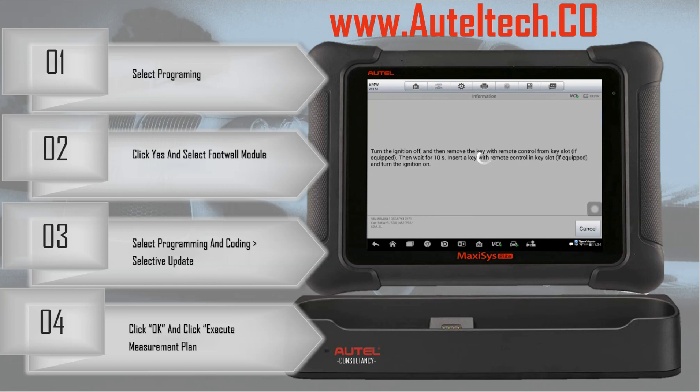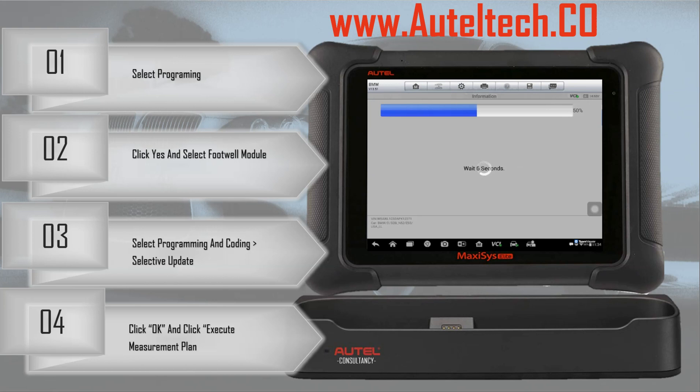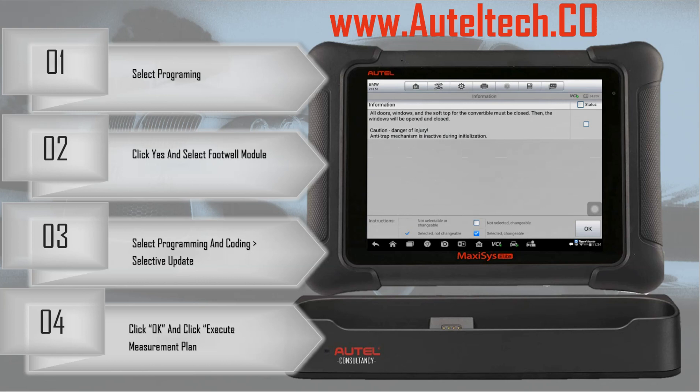Turn the ignition off and remove it from the slot. Once you do that, the Autel automatically picks it up — it detects that it's been removed and then proceeds. Then it's going to ask us to put the key back in. Insert the remote and turn the ignition on, and the Autel will let us proceed again. This step is asking us to close all the windows and doors. The client told me his trunk was open, so he went around and closed it. Once all those conditions are met, he clicked OK to proceed.